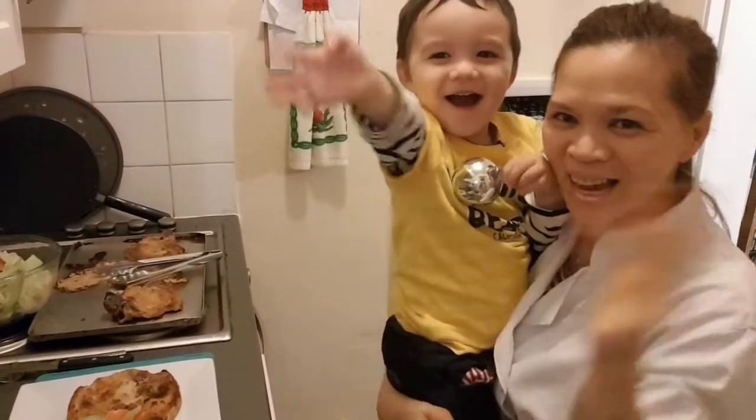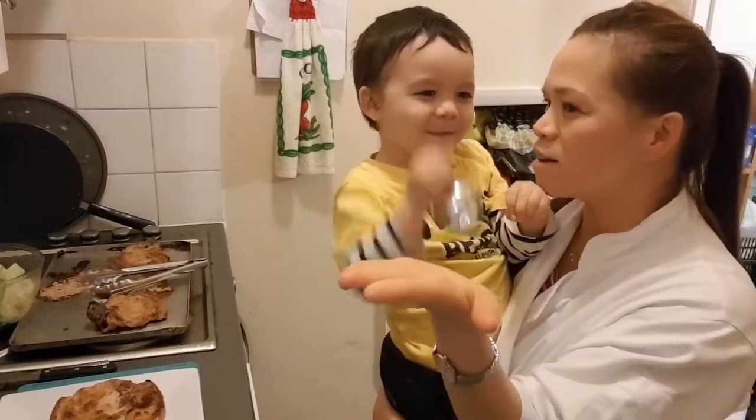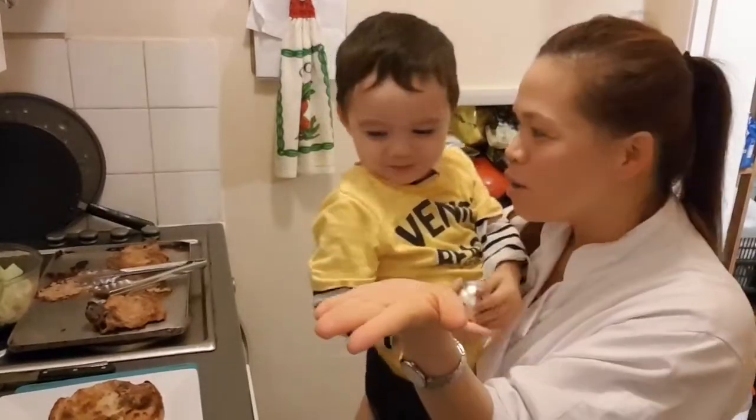Hi guys, it is Anne. In the kitchen we are... Bucky. In the kitchen we are... Fire.